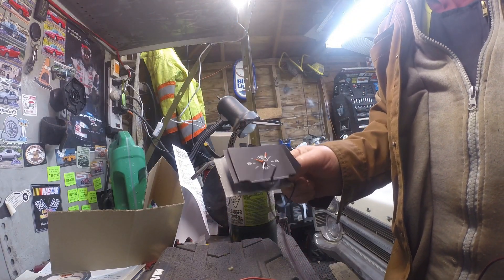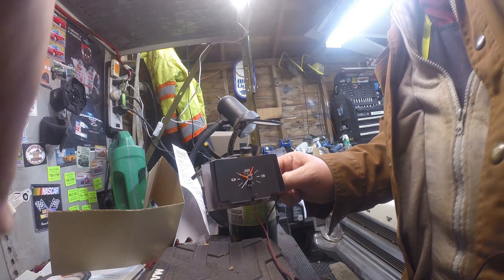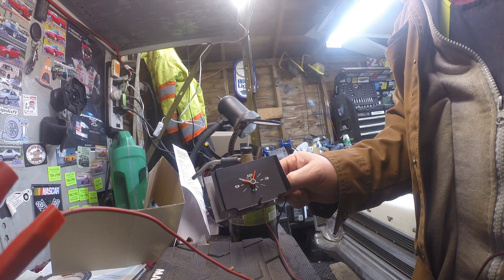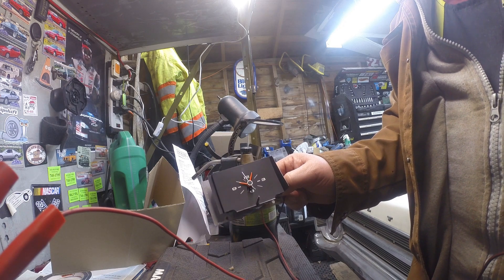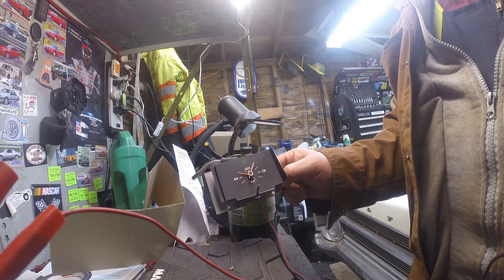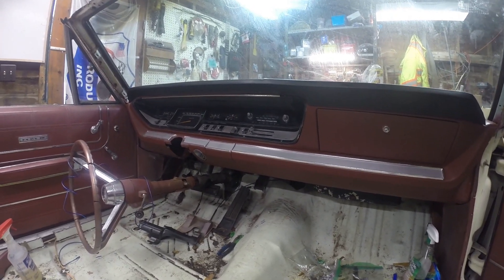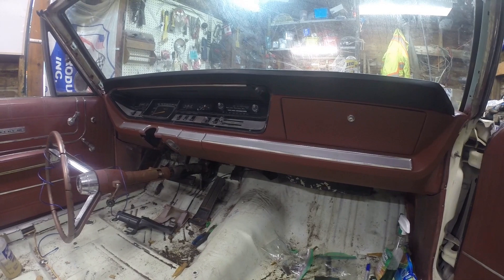I've got the wires hooked up to the clock, clock all back together - let's see if this works. Look at that - the second hand moves! I'm going to have a clock. I can even hear it ticking. Now I can put the dash cluster back together. I've got the radio and the clock and the whole dash put back together. I tested all the dash lights, blinker lights, high beam lights, and all that before I put it all together. I just got it together - I need to hook the battery back up and put the steering column back up.